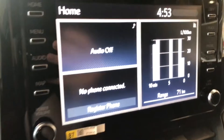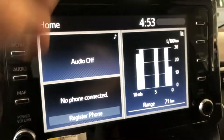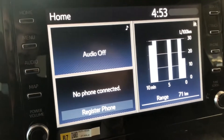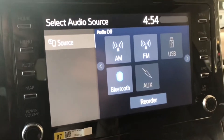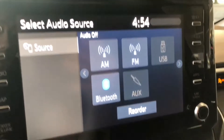On the home screen on the left side you have any audio that might be playing and any device that might be connected. You can connect your phone by going to register phone, or you can go to audio, press Bluetooth, and connect it through there. You also have your standard AM and FM options as well as a choice between USB and auxiliary.